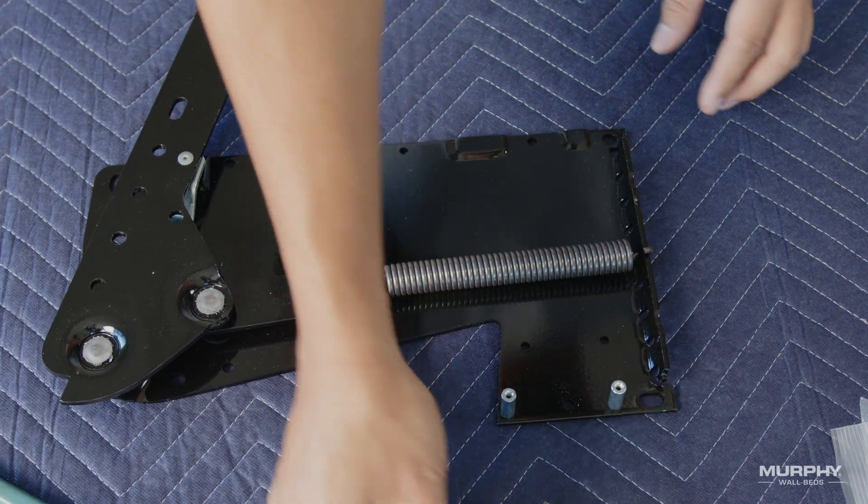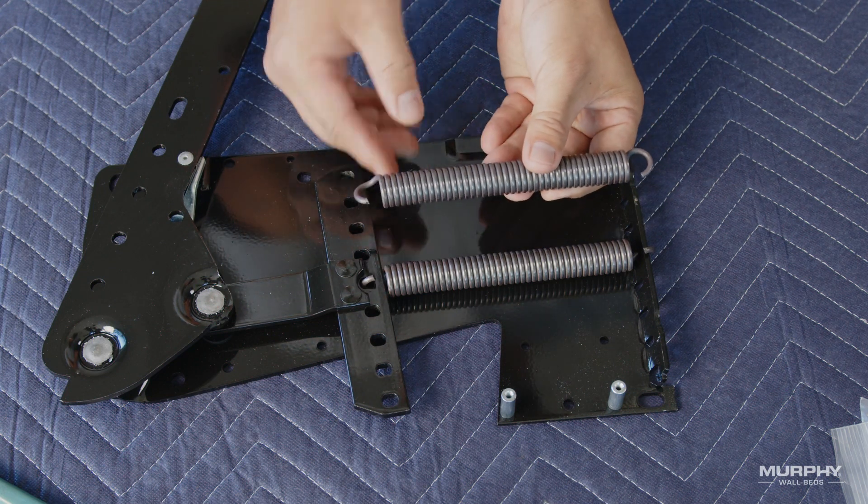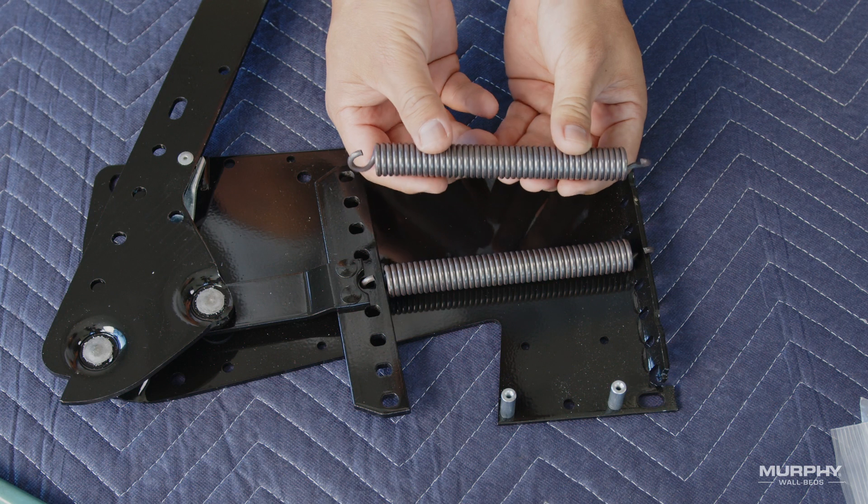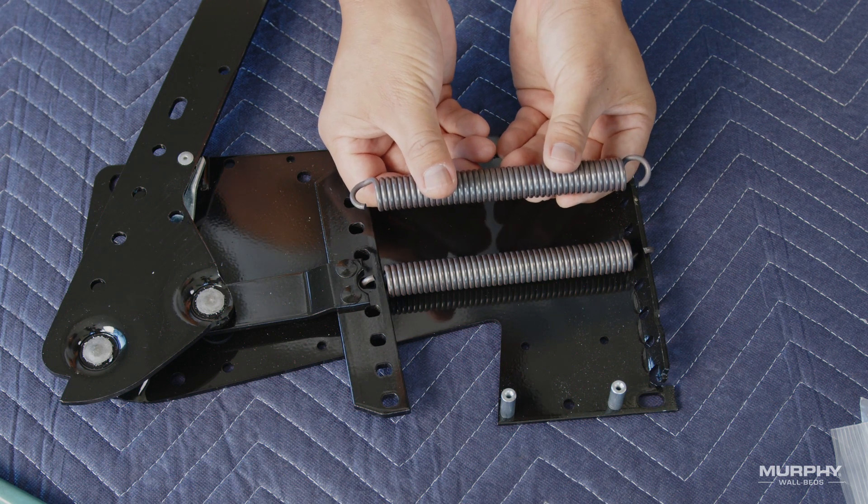Continue this process with the next springs, working your way out from the center line, alternating top and bottom, until you have installed the correct number of springs for your size of bed.